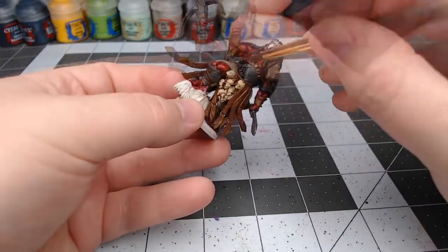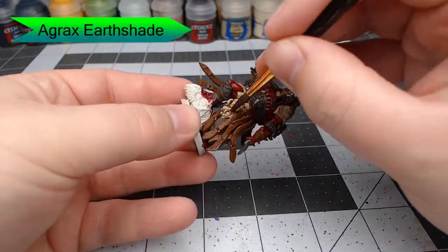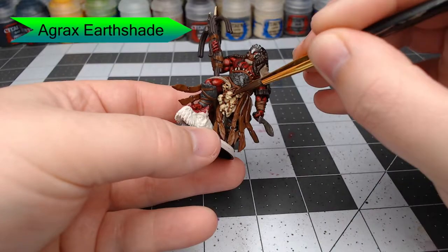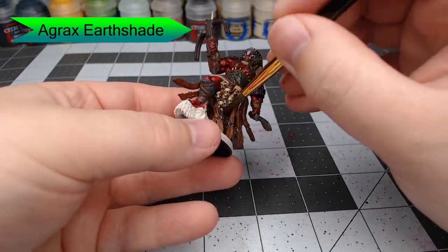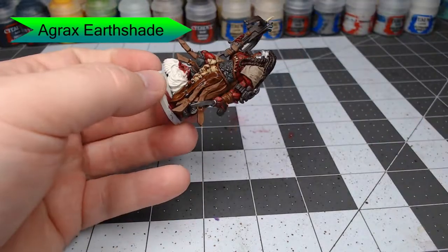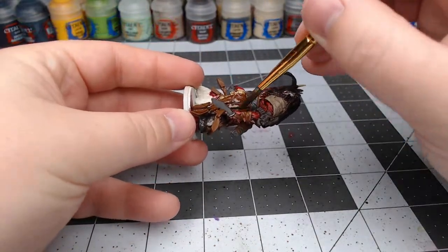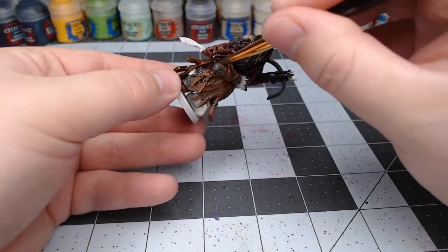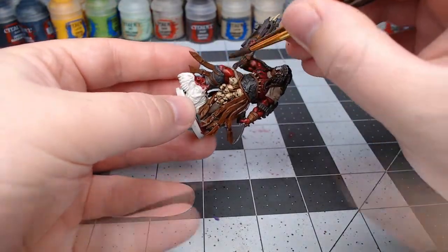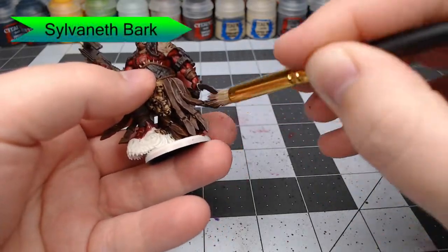Now that we've applied all these different colors, we're going to take Agrax Earthshade and wash this over all of the details we just painted — everything from the bone color to the different browns and even the grays. We're going to put this wash over all of those details. The only thing that's not going to get this wash is the skin.